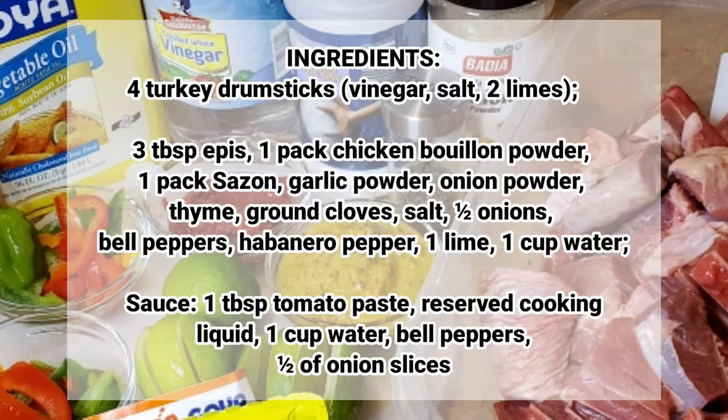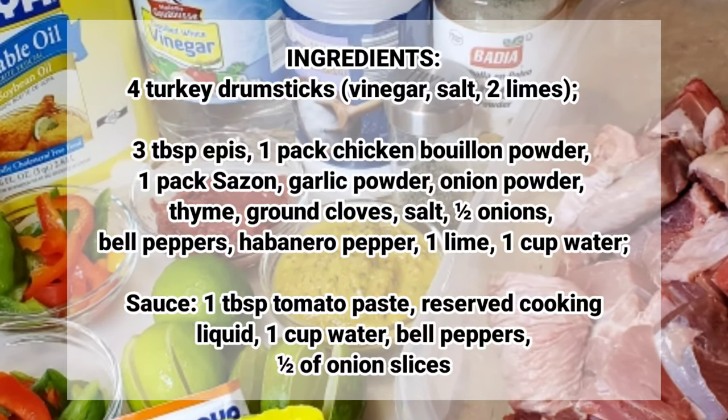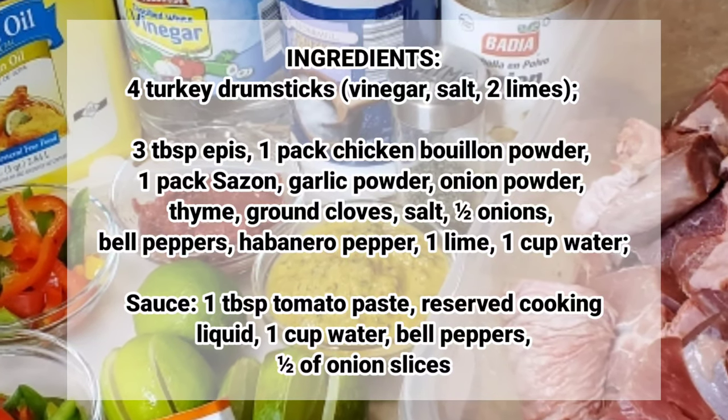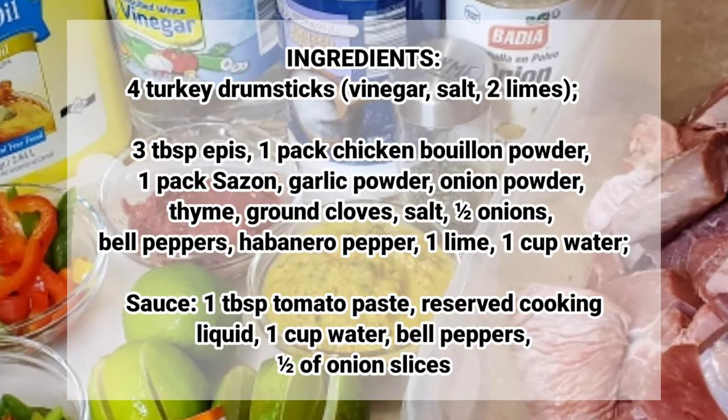To make the sauce I'll be using one tablespoon tomato paste, the reserved cooking liquid from the turkey drumsticks, one cup of water, bell peppers, as well as half of an onion that has been sliced.